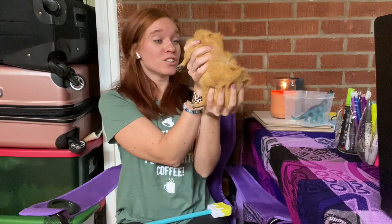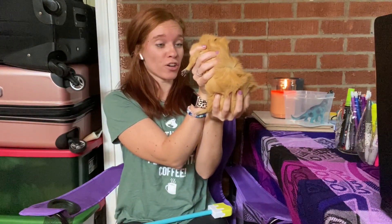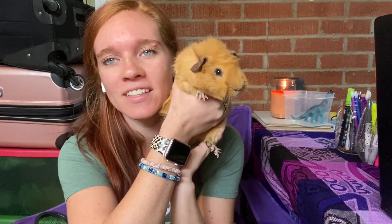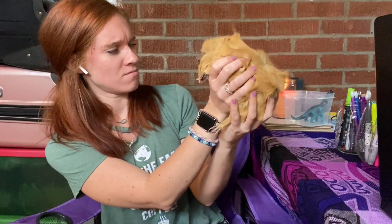Hey chicken nugget, do you know if water takes longer to turn into ice or if ice takes longer to turn into water? Can you tell the kids? You don't know? I want to figure it out.